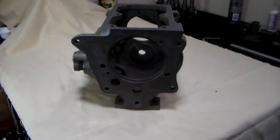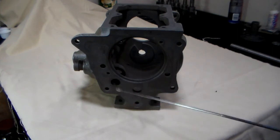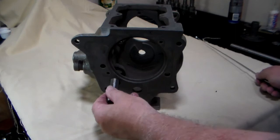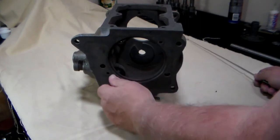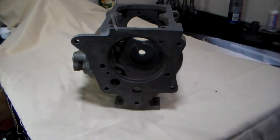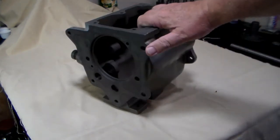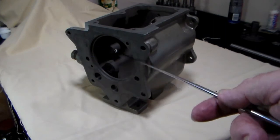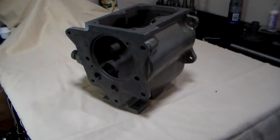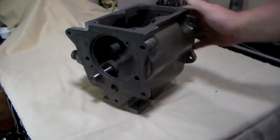The next part you're going to want to look at is the hole for the reverse idler countershaft. Make sure that your countershaft fits in there nice and snug. While you're at it, go ahead and look at the inside boss — make sure that that's not broken off. If that's broken off, you have an unusable case. The reverse idler shaft should fit right in there.